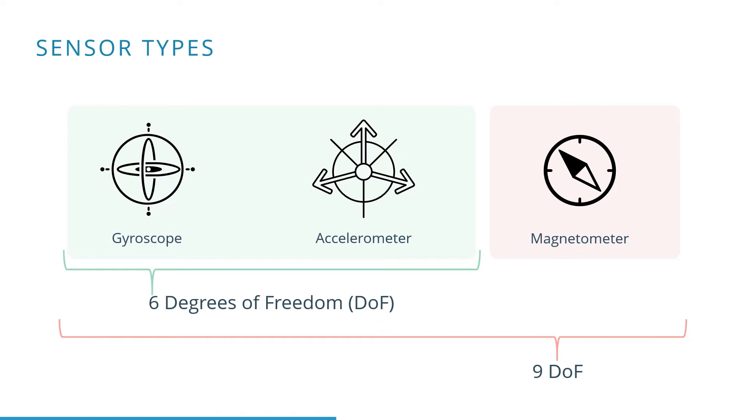Generally two main types of IMUs are available. We have the 6 degrees of freedom IMUs, which include a gyroscope and an accelerometer. And then we also have the 9 degrees of freedom IMUs, which, next to the gyroscope and accelerometer, also include a magnetometer.